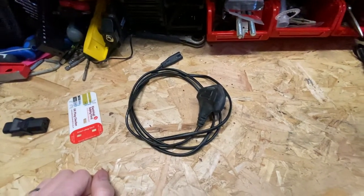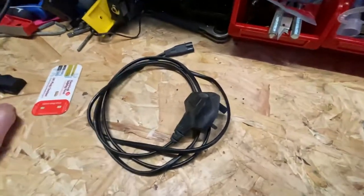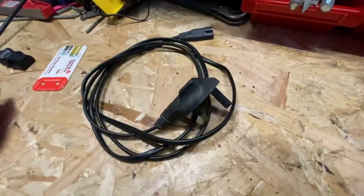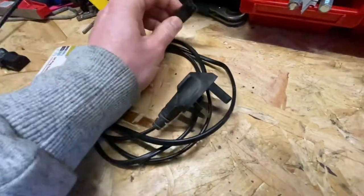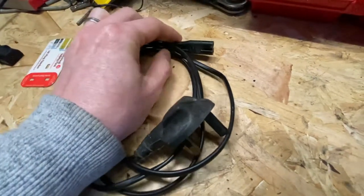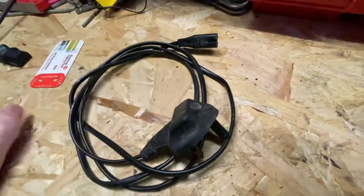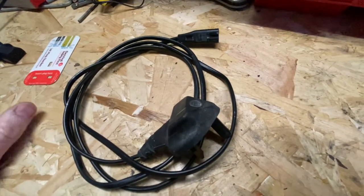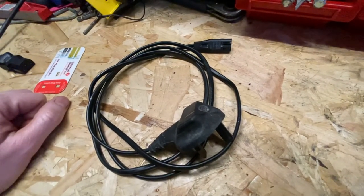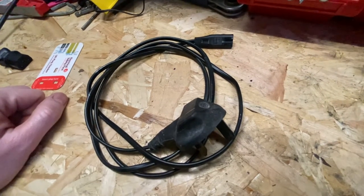Hello everybody, Ben the PAT Tester here, Kate from PAT Testing. I'm going to talk to you today about these cables here — IEC C7, otherwise known as a figure-of-eight cable. You'll find these cables on CD players, radios, DVD players and things like that.